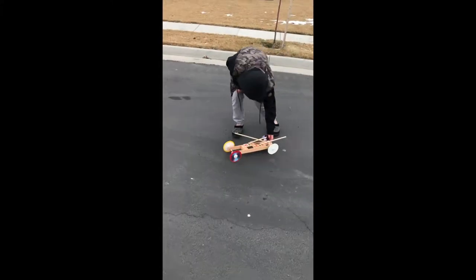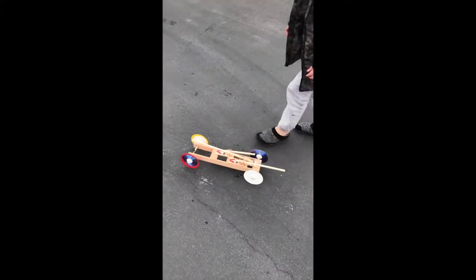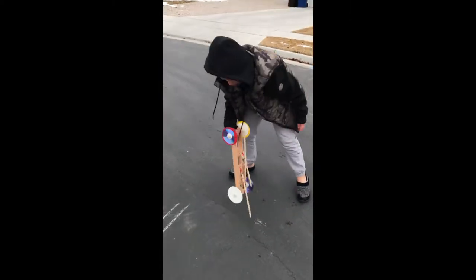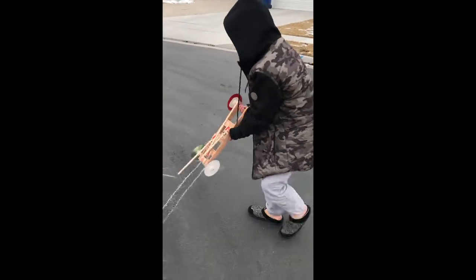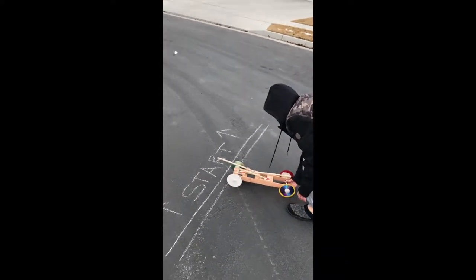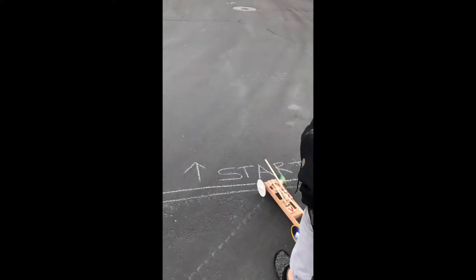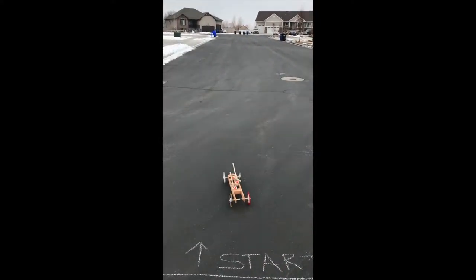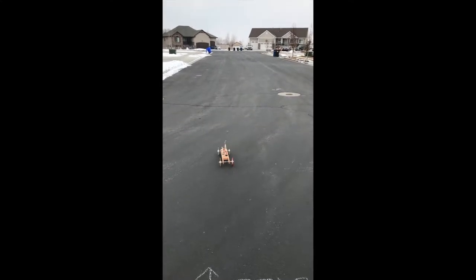He's using the rolling-it-backwards method to wind it up, which works just great. It's a little cold up here in northern Utah. Aim it to the left a little bit, see if we can get it straighter. Okay, that's good. Let it rip.